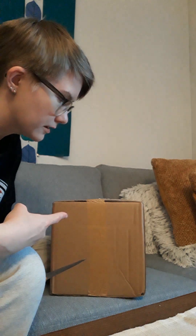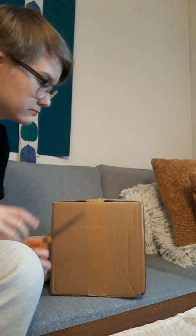I got a Loungefly bag in the mail today. Let me show you.